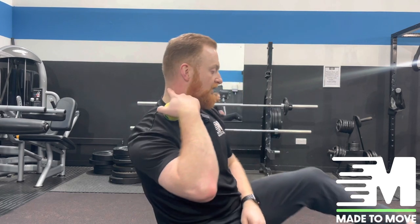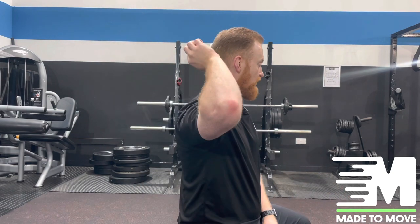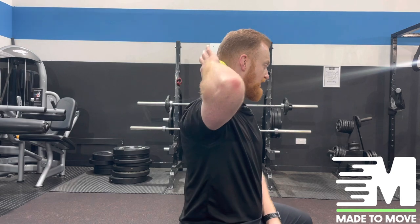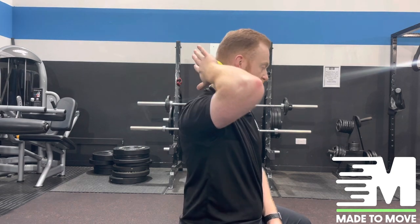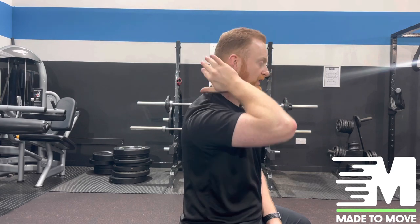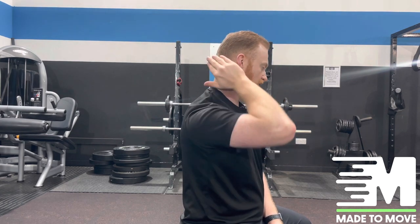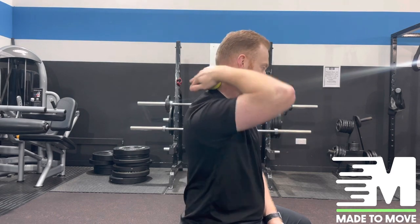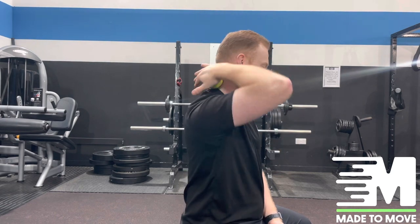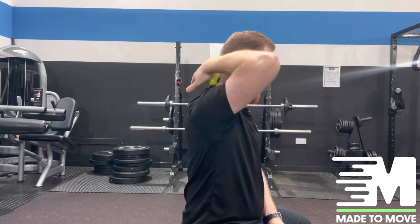For the second part, look at the base of the skull where the upper fibres of the traps attach. Roll down from the head into where the back of the neck is — the same thing applies. Go backwards and forwards, maybe 10 to 15 seconds, upwards and downwards, and circular motions. Work your way around where you feel the restrictions, apply more pressure, and follow the same routine as before.